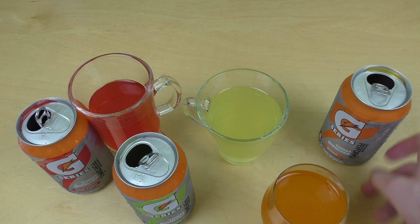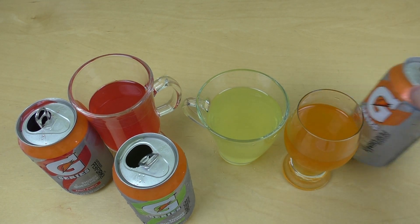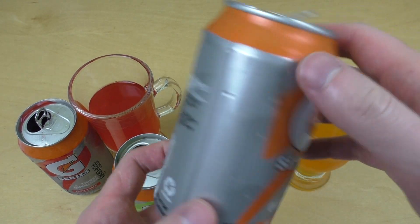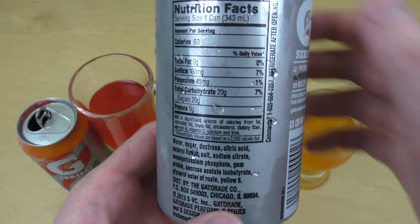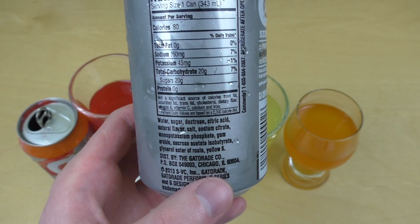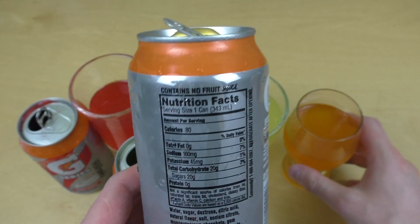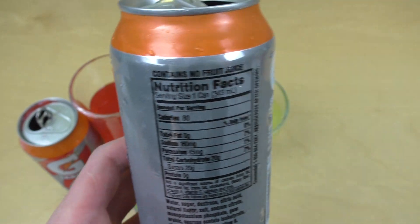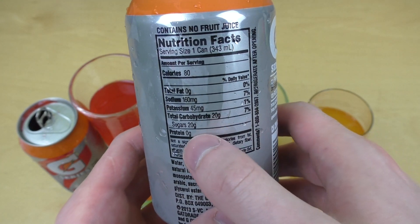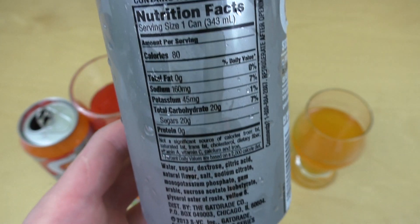Last but not least, the orange. I think this is the best flavor here. It sort of tastes like an orange — nicely done. Let's see if they used real orange or not. It says natural flavor. There's no real juice in here — it says contains no fruit juice. Really nice aroma, I have to say. This can contains 20 grams of sugar, which is not a lot. It's not really sweet. Like I said, it's a functional drink.